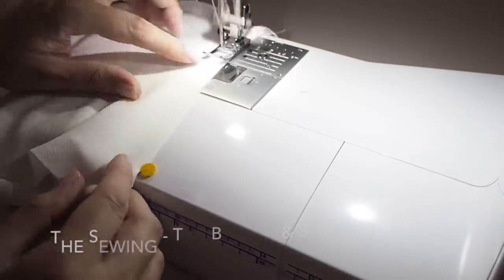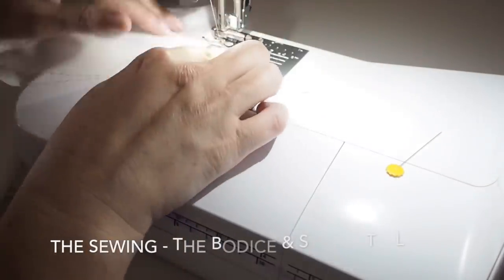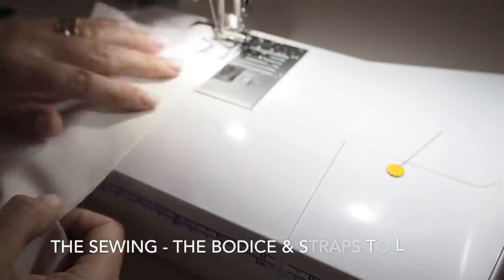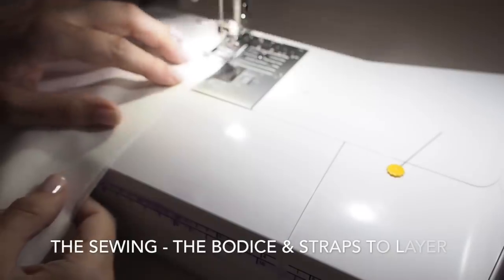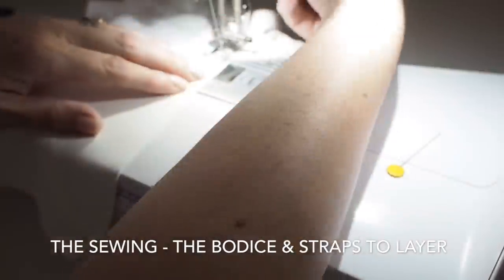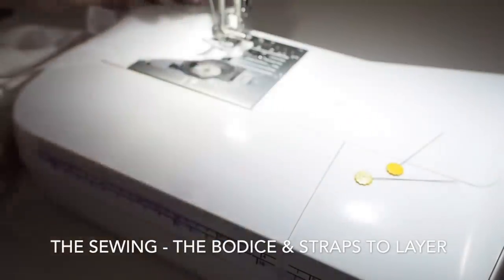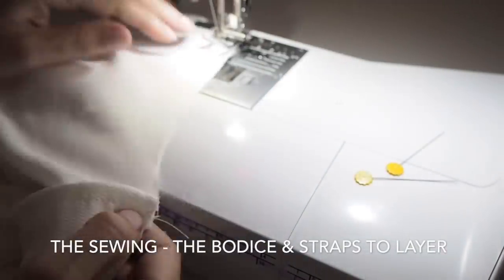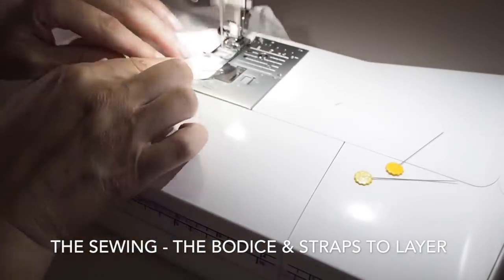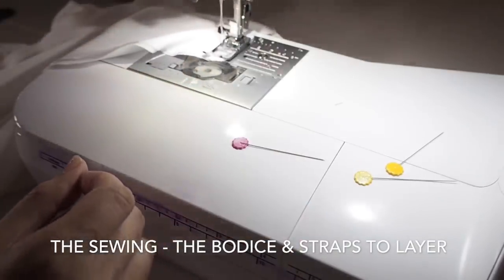Now I want to stitch the whole way around to join up the layered piece with the bodice piece and the straps on the front shoulder. On the back shoulder I'm going to leave a little gap. Starting at the underarm seam, backstitching at the start, coming up to the strap piece at the front, pivoting, stitching across, pivoting again, stitching down the neckline — the whole time trying to stick to my one centimetre seam allowance. At the centre front, pivoting again, up the other side to the second strap, pivoting, sewing across and around the armhole. I've got to that shoulder seam, backstitched, adjusted my fabric, and backstitched again.